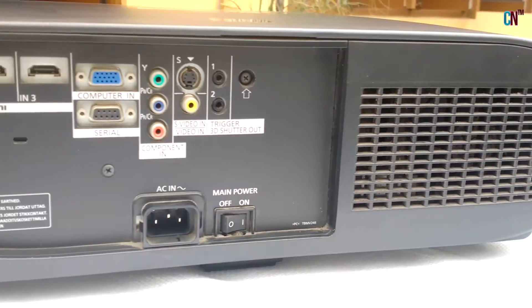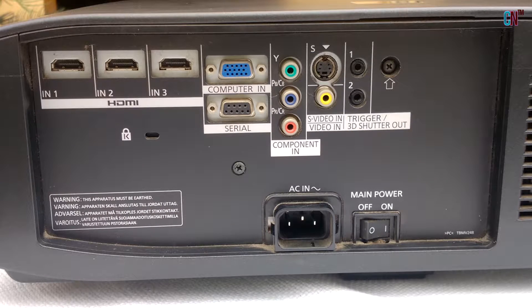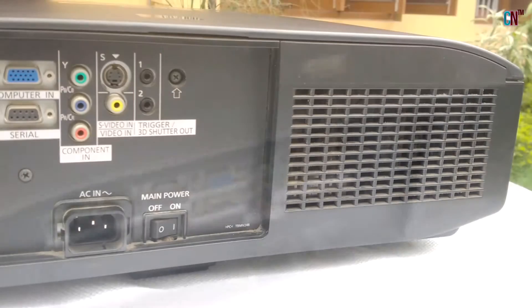On the back you will find the connecting terminals like 3 HDMI Inputs, Component In, Serial for connecting a Computer, 3D Shutter Out, and S-Video In. Also there is the Power Input, Main Power Switch, and one more Air Intake Port!